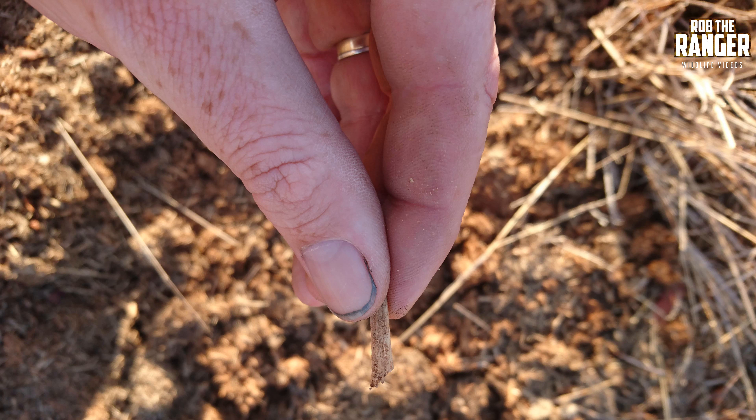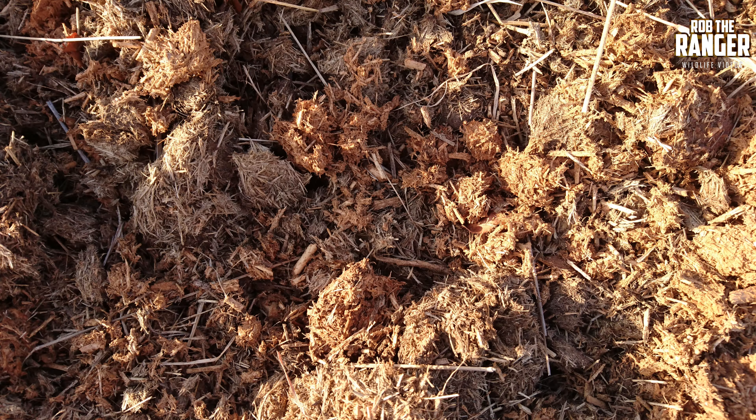Each of those little twigs has a little angled edge on the end, as you can see in the picture. Those angled edges are caused by the teeth when it bites into the branch to pull the twig off. The brownness of the dung is caused by the tannins in the wood that it eats.